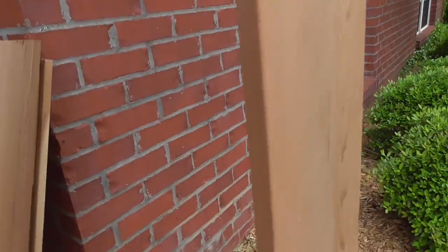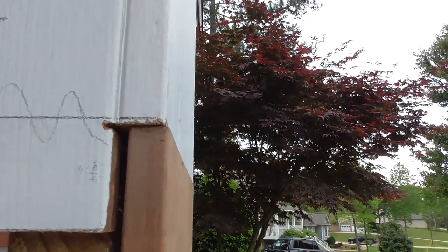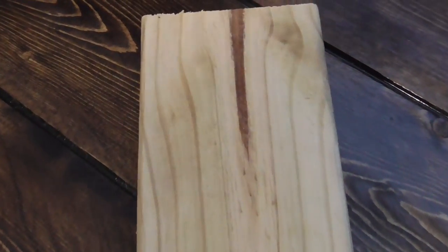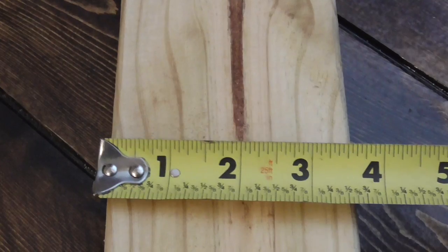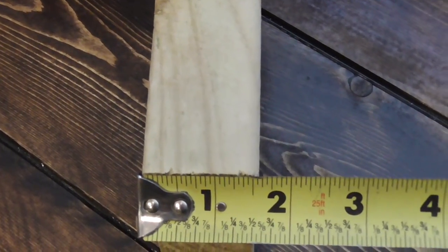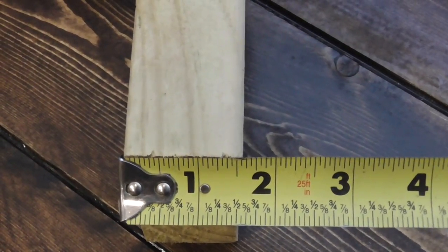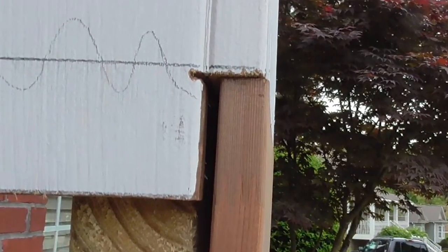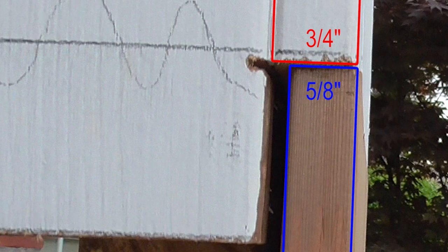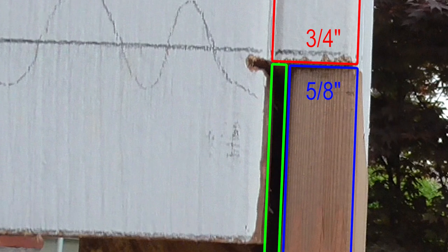I got one piece cut and in place and realized — Houston, we have a problem. These days doing repairs like this you will find that wood manufacturers save money by reducing the thickness of lumber. Next time you go to your local home center, take your tape measure and pick up a 2x4 — it is probably not the normal inch and a half by 3 and a half inches. The thickness of the existing 1x10 cedar is actually 3 quarters of an inch, while the new 1x10 is 5 eighths of an inch. This is going to leave a 1 eighth inch gap on both sides and I will have to compensate for that.